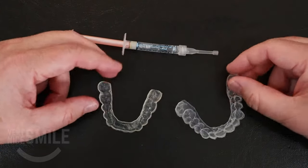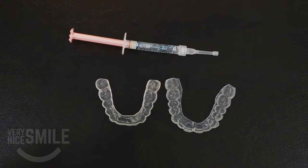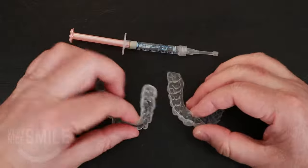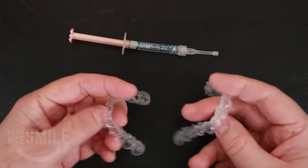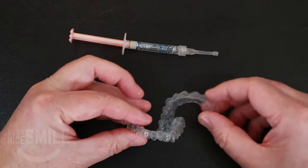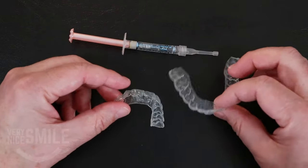First, I like to tell people: hold the trays so that they look like a U. You can see the U shape, and to tell the difference between upper and lower — upper has the two large front teeth, lowers have little front teeth, so that's easy to tell from that.